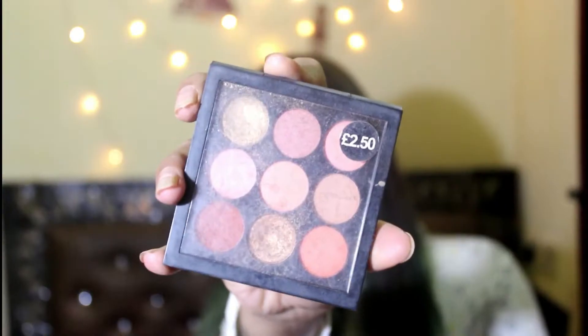Then I'm gonna take that brown shade and fill in my eyebrows. I use this palette because it is an affordable and multitasking palette.